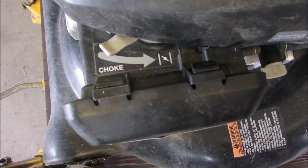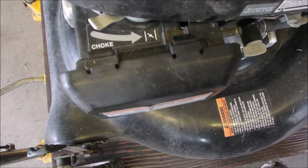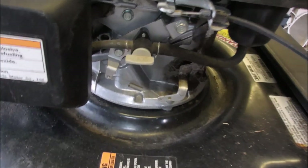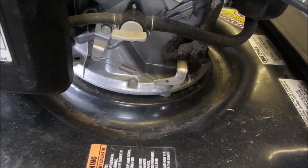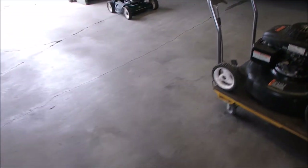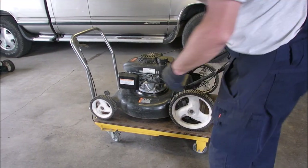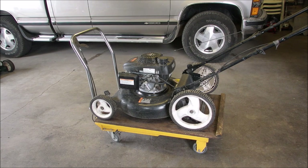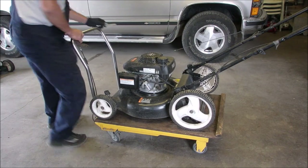Okay, that tells a little story, doesn't it. I did have this thing tilted back — I was going to do an RPM check. But now I'm going to have to have a look inside that carburetor and maybe drain some juice out of there.